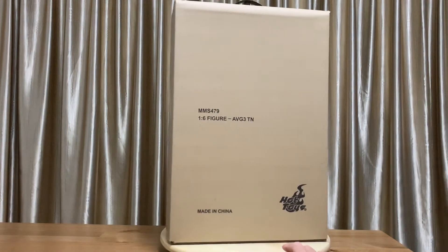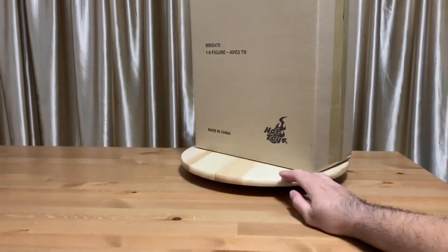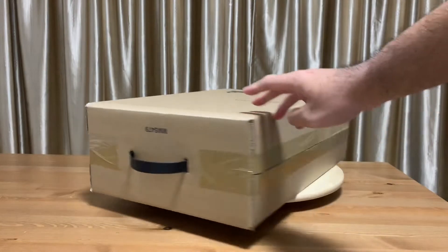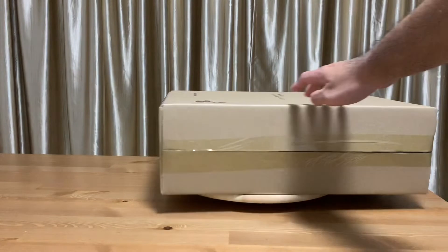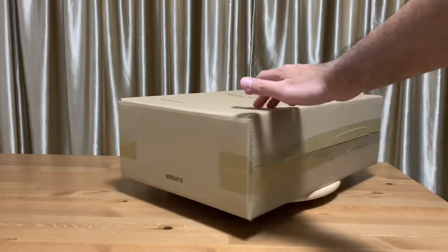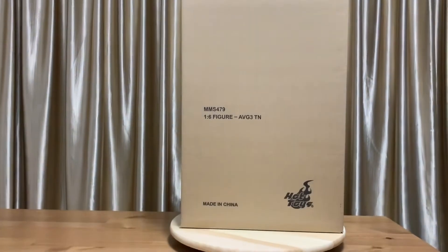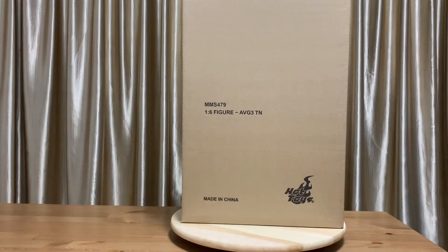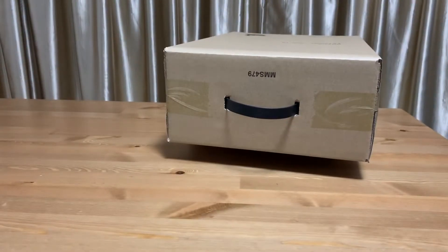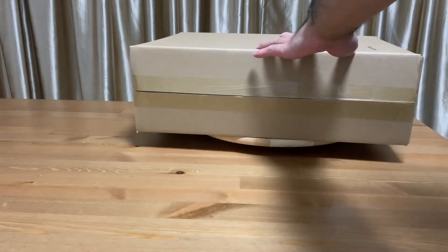Doctor Strange and Thanos just arrived in Singapore, so I was choosing between which one to unbox first. I realized I preferred Thanos over Doctor Strange — I guess villains have this appeal or charisma, and Thanos is the ultimate villain. So I really wanted to unbox this first.